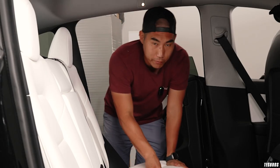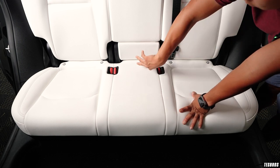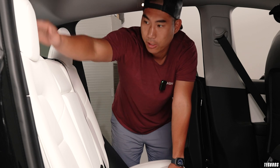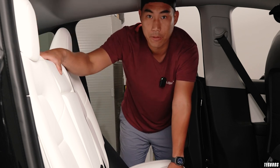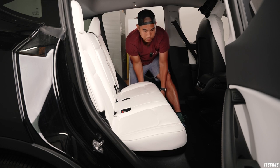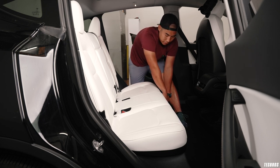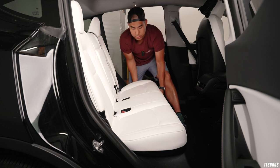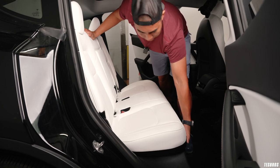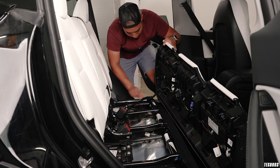For the Model Y rear seat, we just have to remove the bench and then remove this section here, along with the headrests. To remove the bench, put your finger in between the felt and the seat and just pull up — once you pull up it just comes out. Once you get it off you'll see there's a really nice long cable right here.